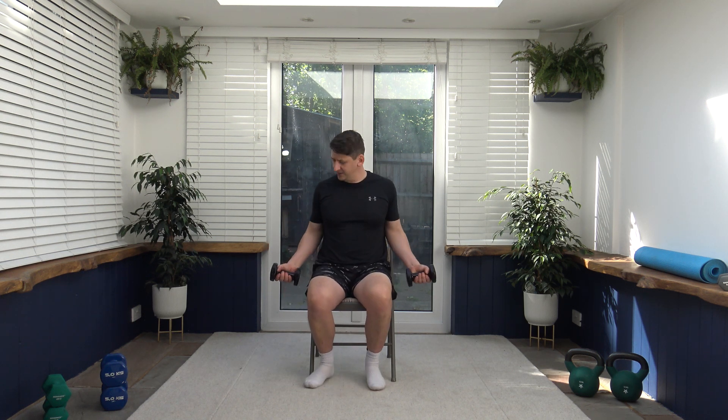Next exercise we've got is the chest squeeze. Arms are slightly bent, bring the arms up in the middle, squeeze the chest, slowly release. To make it easier, you can do one at a time. Remember correct posture — keep it nice and upright. Lead back to the elbows. You're going to feel it in the shoulders as well in the front deltoid. Just do what suits you — you can even work slower and take a rest between reps.